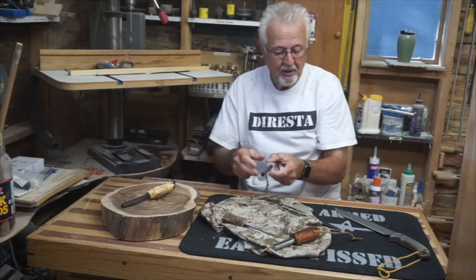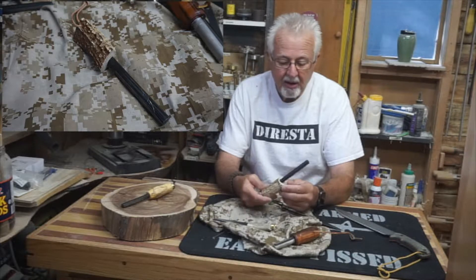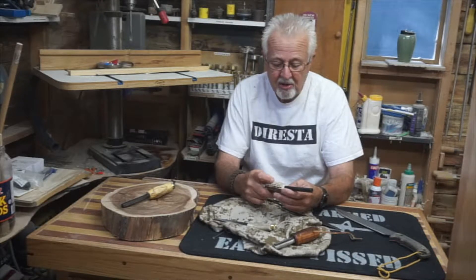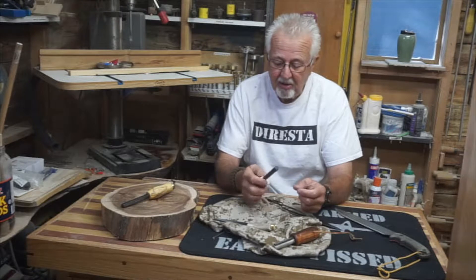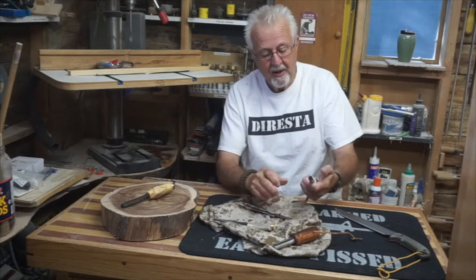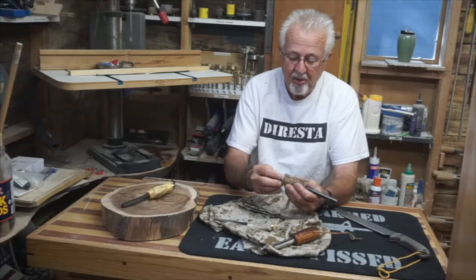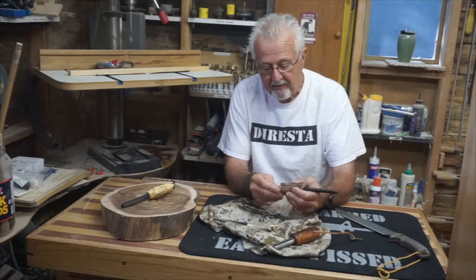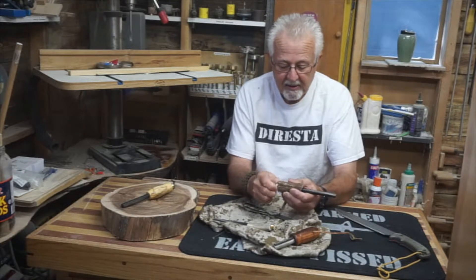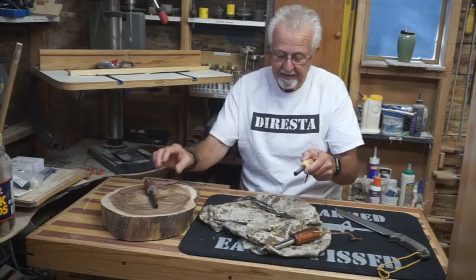Here's the last one — another real deer antler, and this is probably my favorite. I'm not sure what you deer hunter guys call all these nodules on the antler, but you can really lock a finger under there and get a good grip to strike it. Beautiful. It has a large compartment, and I've got some strike-anywhere all-weather matches, an O-ring, and a little leather lanyard on it. Really nice.